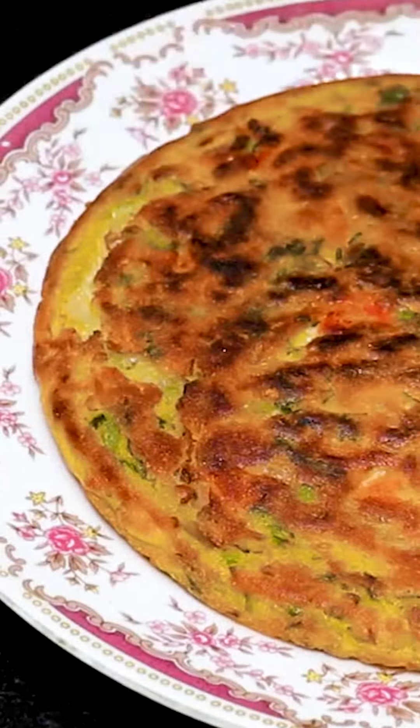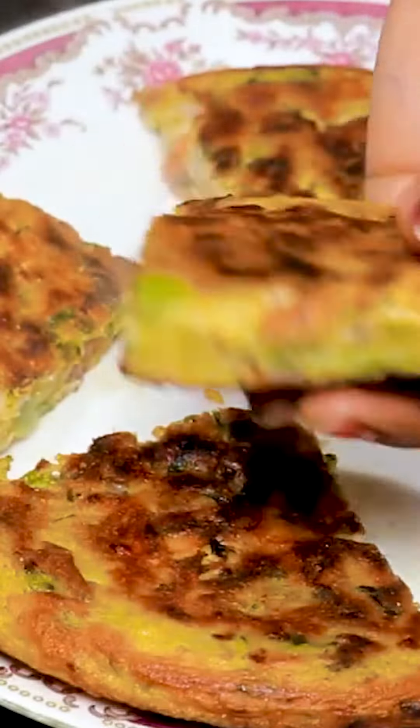I will cut it for you. You will cut it with the sauce, try it with the chutney. Enjoy it with the sauce. Trust me, try it with the sauce.